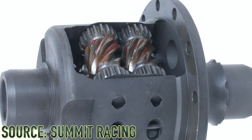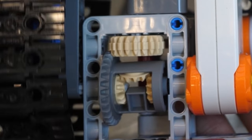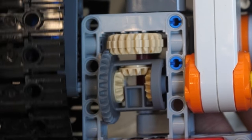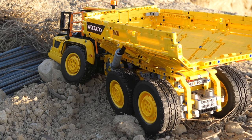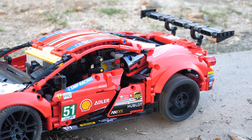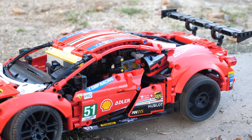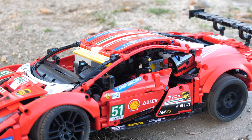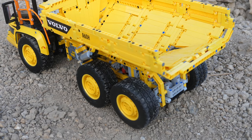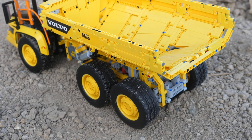Lego Technic should also introduce the Torsen differential — an absolutely legendary differential and a type of limited slip differential. Lego Technic uses standard open differentials, which have one major flaw: when one wheel has good traction but the other can spin freely, all or most of the power is transferred to the freely spinning wheel, leaving your vehicle stuck. A Torsen differential would completely eliminate this issue — power would also be applied to the stuck wheel, eliminating problems with Lego Technic off-roaders and allowing central differentials that don't hinder off-road capability.